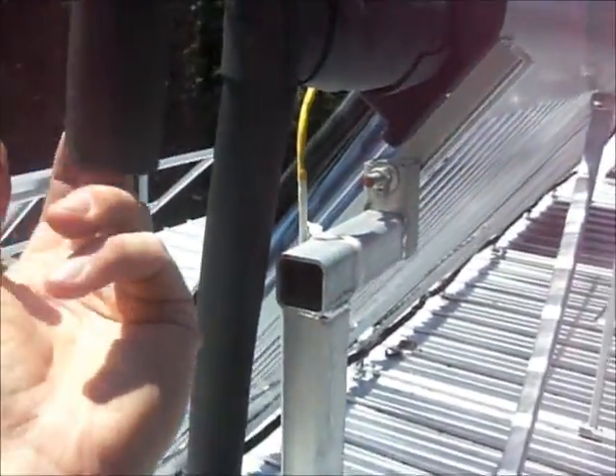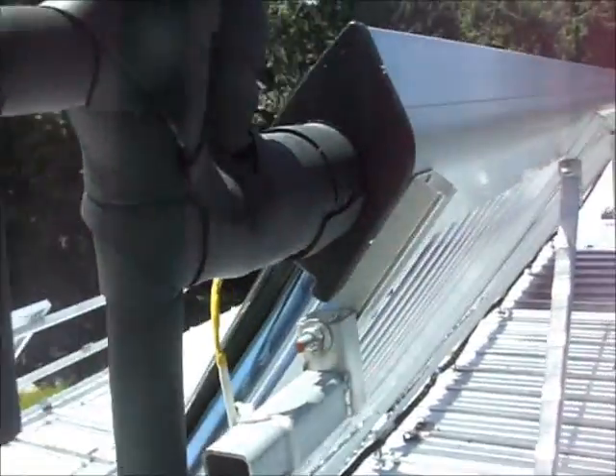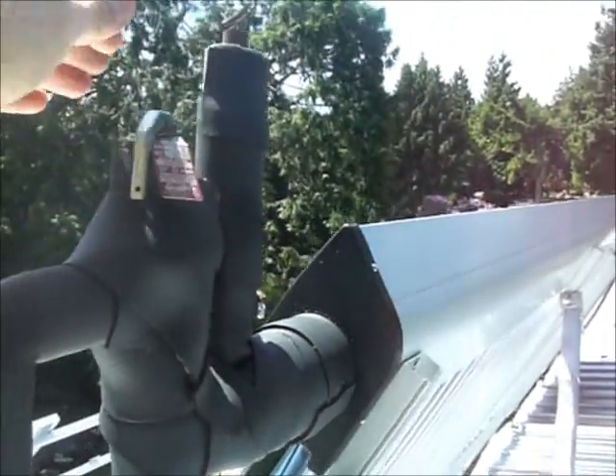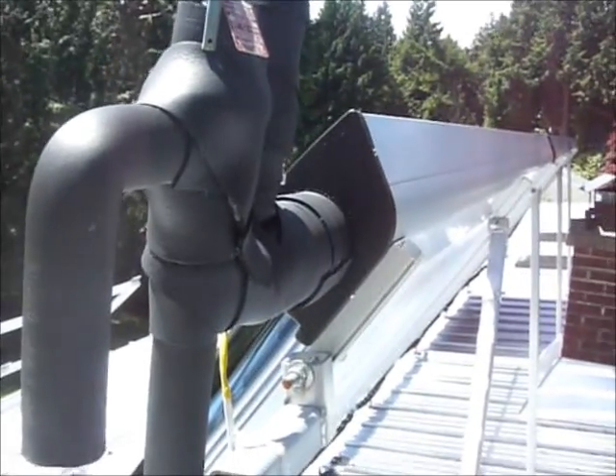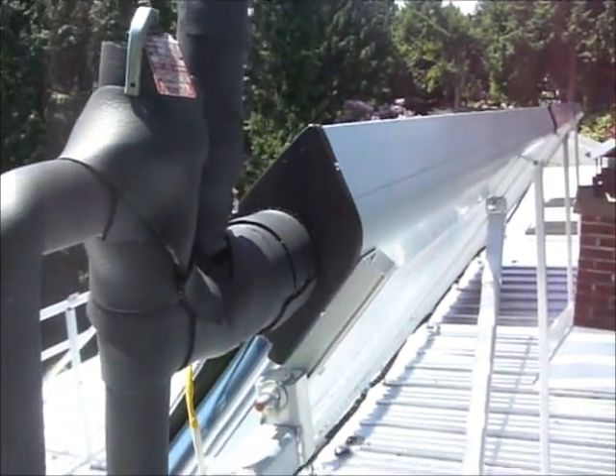You can see quite a bit of light comes through — it's just the reflection between the tubes. But other than that, if you hold your finger on this stuff, it's pretty darn warm. As I said downstairs, 175 up here right now, Fahrenheit.